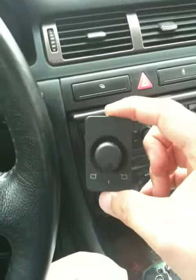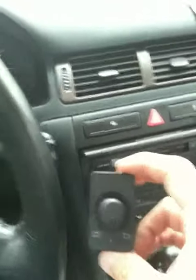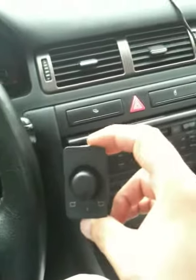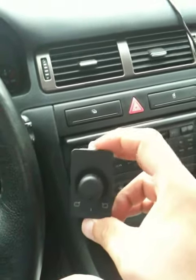Hello, I am here to show you how to replace my 1998 Audi A6 Power Mirror Switch. These switches are compatible from 1998 to 2004.